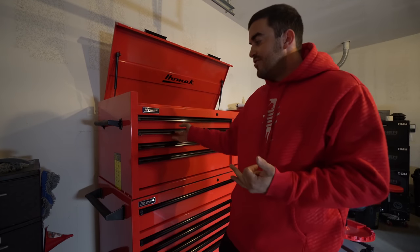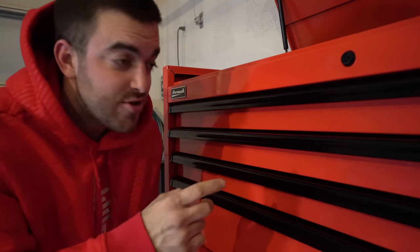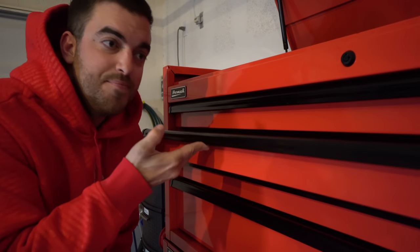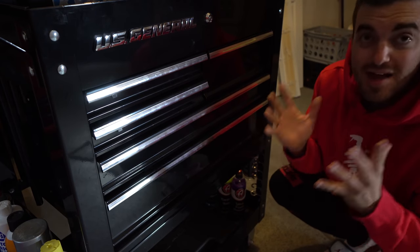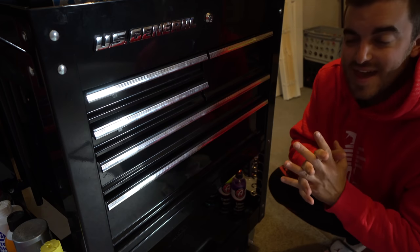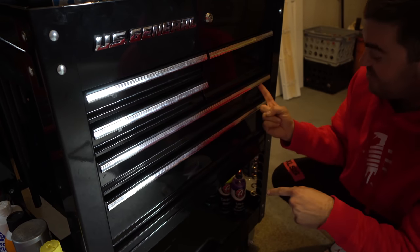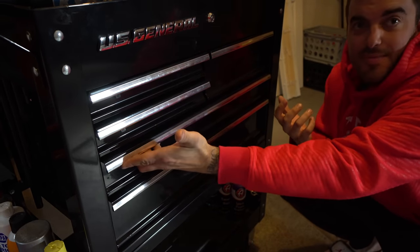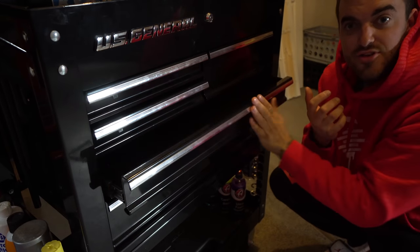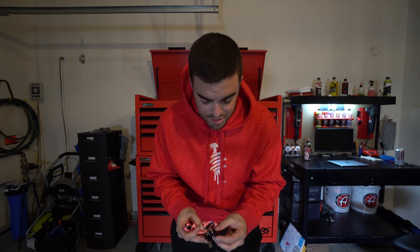One of the huge deciding factors for me on this box was the tilting handle that goes all the way across. On those US General boxes that a lot of people are fans of, there's no full handle — you have to flick a little peg on the edge, and if your right hand's full and you want to grab from the other side of the drawer you can't. Having this full-width drawer handle was absolutely critical for me.